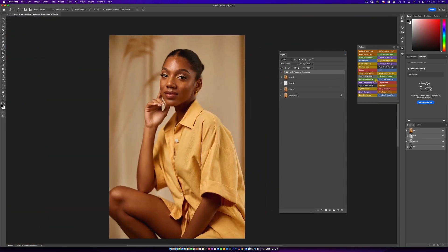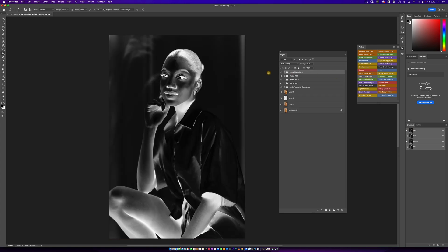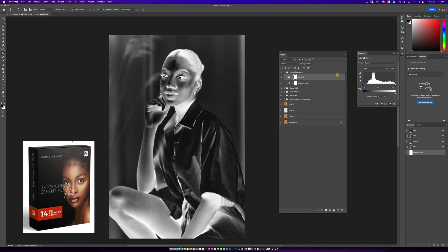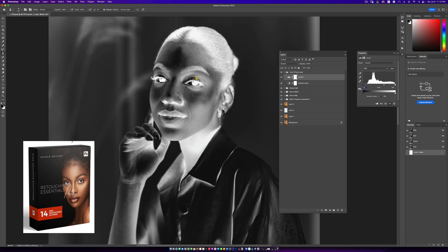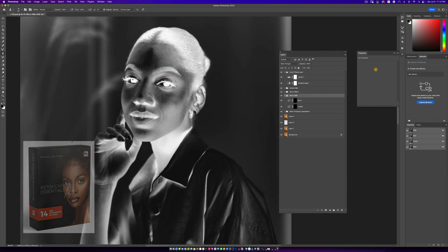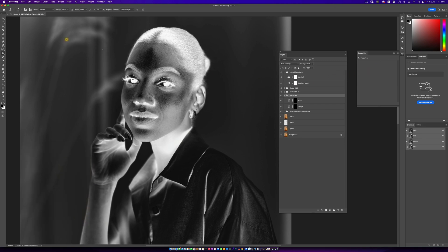The next thing I want to do is run my complete dodging and burning action. If you don't have this, trust me, you need it when it comes to retouching portraits. Now that I have this set up, I'm going to start my micro dodge and burn. I'll pick a really soft brush, take my flow down to 1%, and start dodging and burning.